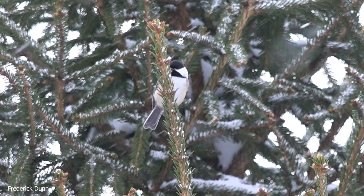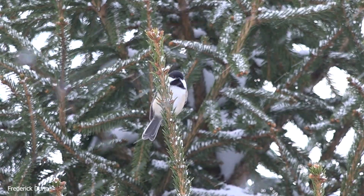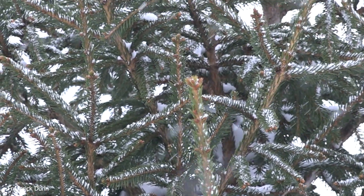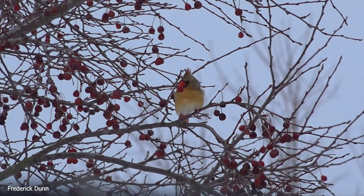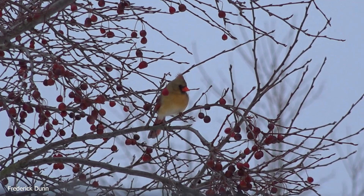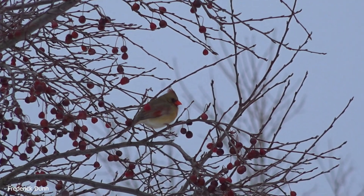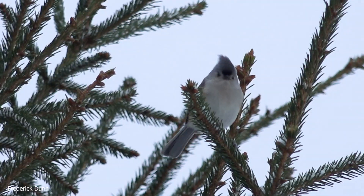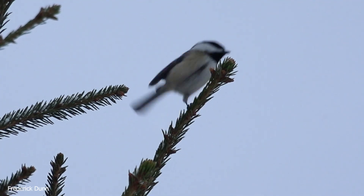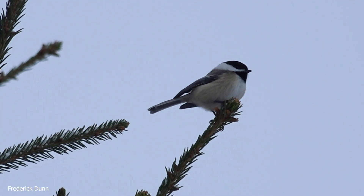That is a black-capped chickadee. And notice we're hearing nature and nothing else. And there's a female cardinal also in the prairie fire crab tree, which provides a lot of winter food. Even wild turkeys will fly up into this tree to eat those. And that was a tufted titmouse that took off there real quick, so you only got a glimpse of it.